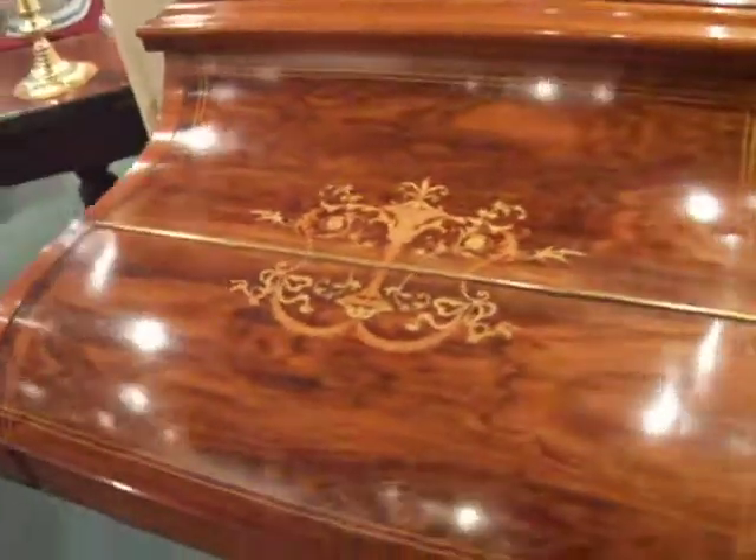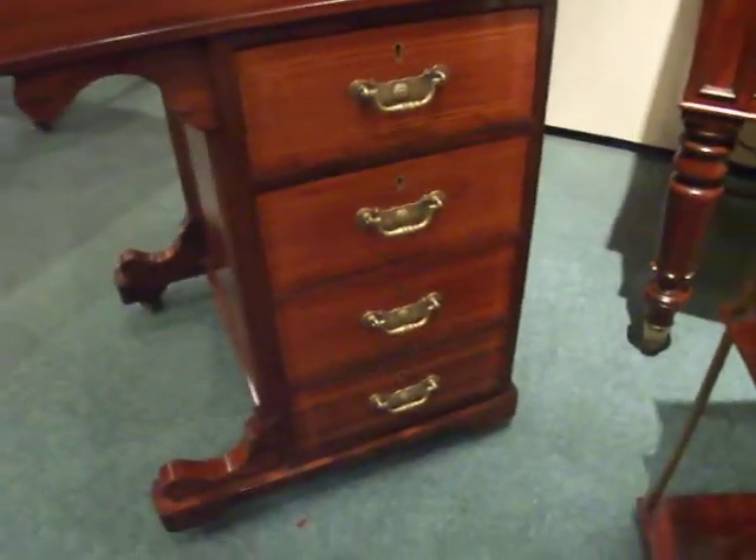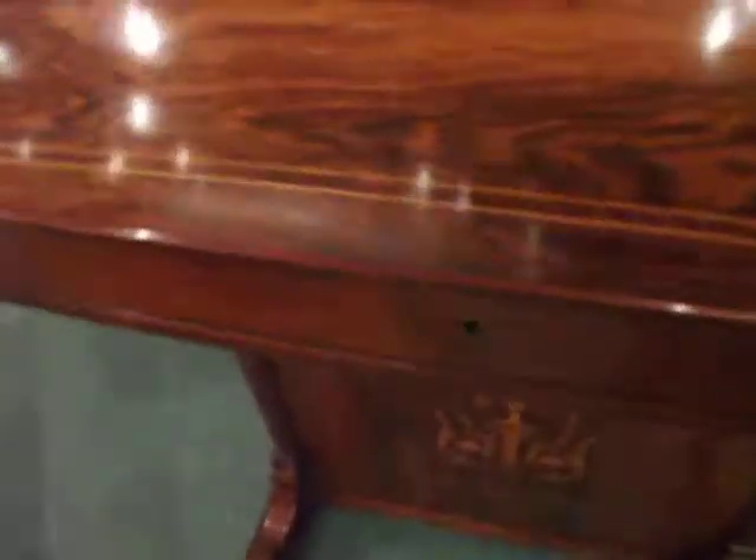You've got lovely inlays. To the right-hand side you've got drawers — those are locked. They're mahogany-lined drawers. Then in the knee hole is this beautiful inlaid panel.